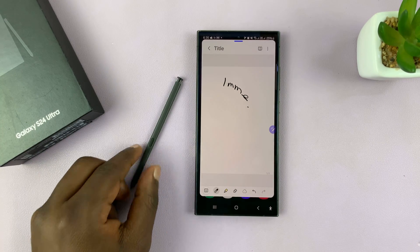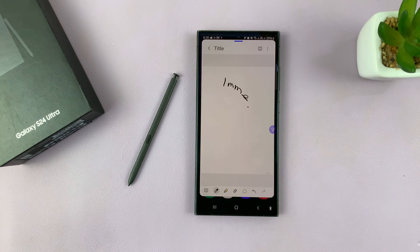And that's basically how you can set the S Pen to open a new note every time you take it out of the phone. Thanks for watching — comments and questions down below, and good luck.